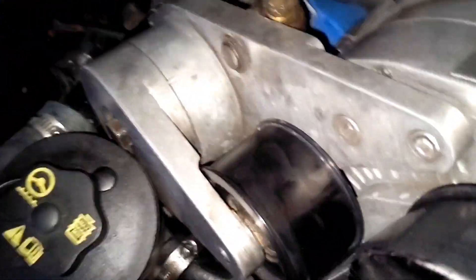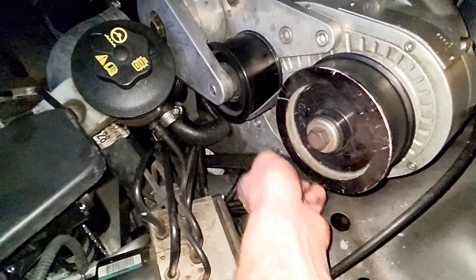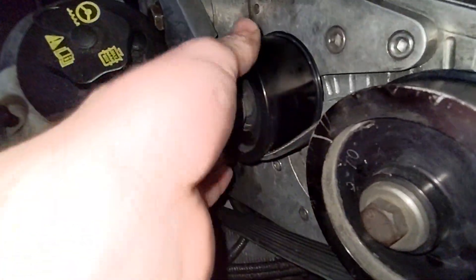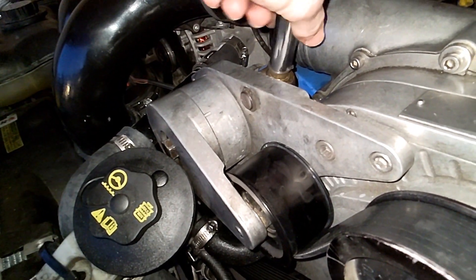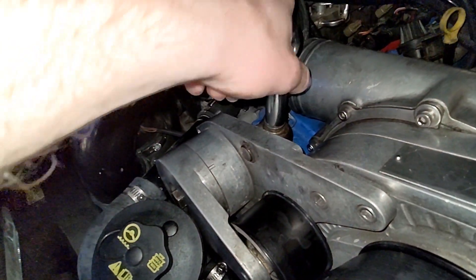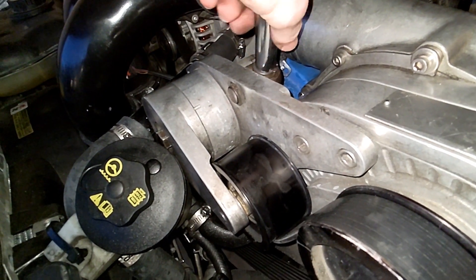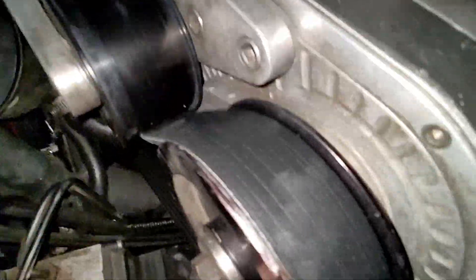All right, so I think we've got the tensioner figured out. Took a while, but look at that — oh yeah, there we go, almost enough to take this guy right off. We'll keep turning it, but tension's off. It's really simple actually, but I end up overthinking it a lot, so it is what it is. We'll finally get this thing set off. Oh yeah, there it is — let's get that belt off now.